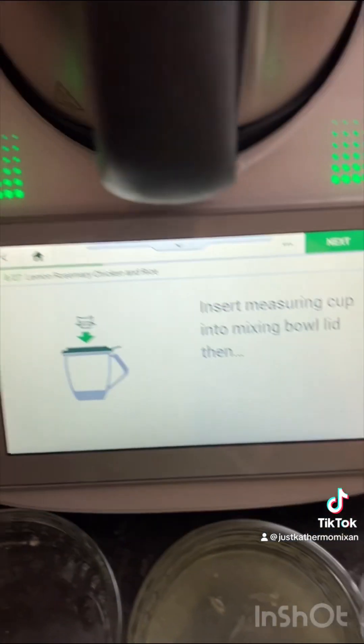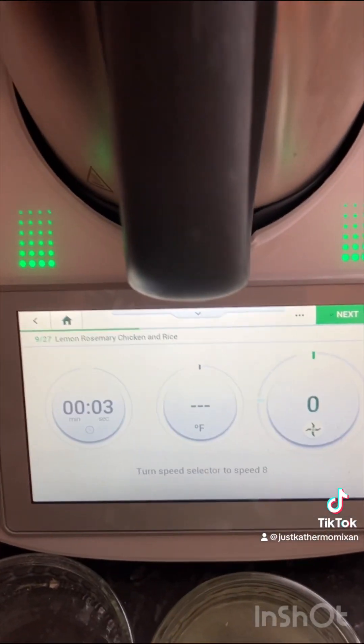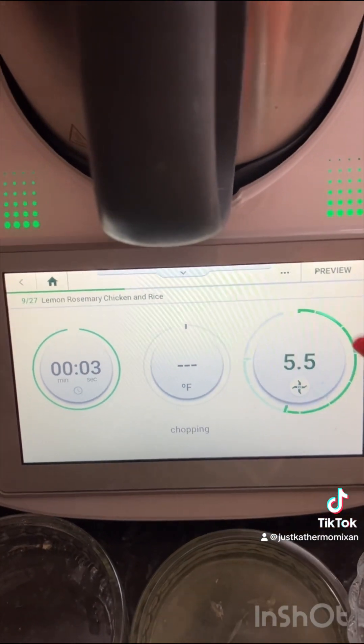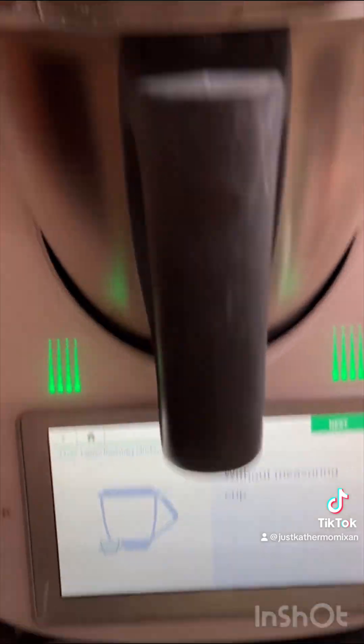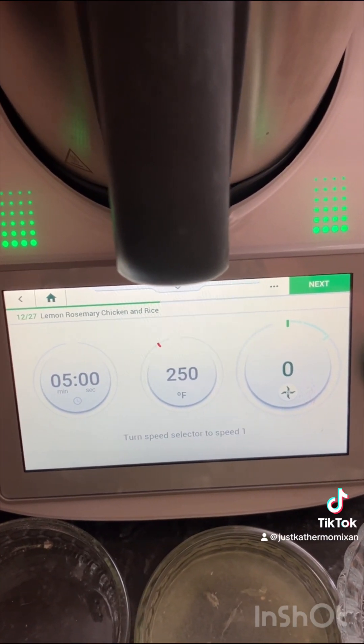Now insert the measuring cup into the mixing bowl lid, then turn the speed selector to speed eight. Scrape down the sides of the mixing bowl with a spatula, and then for five minutes turn the speed selector to speed one.